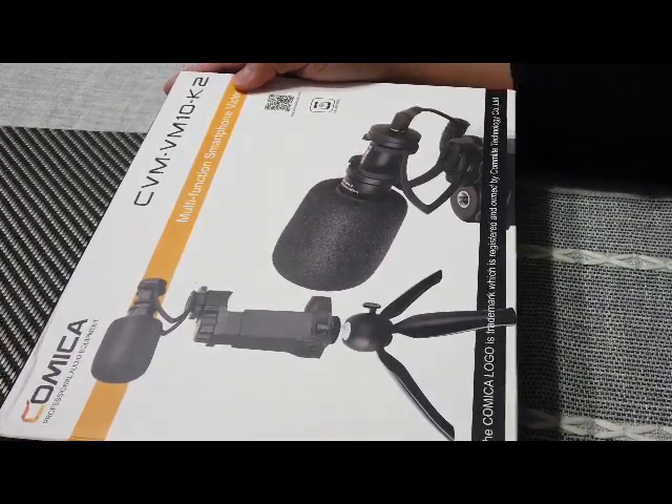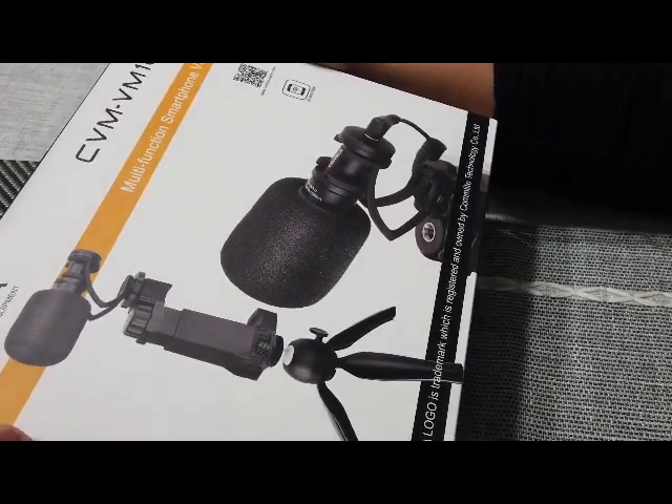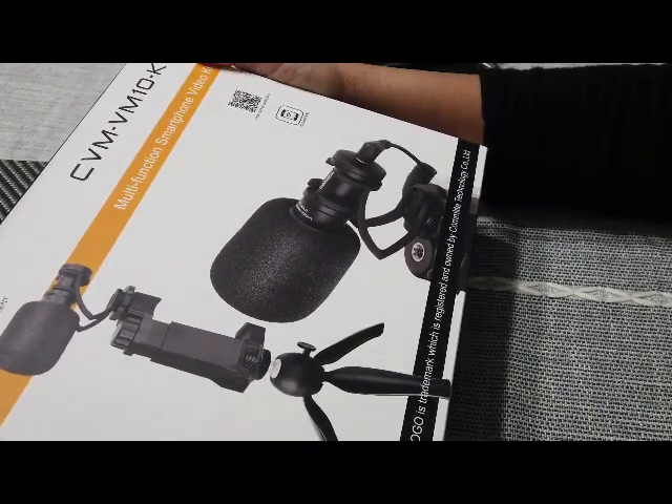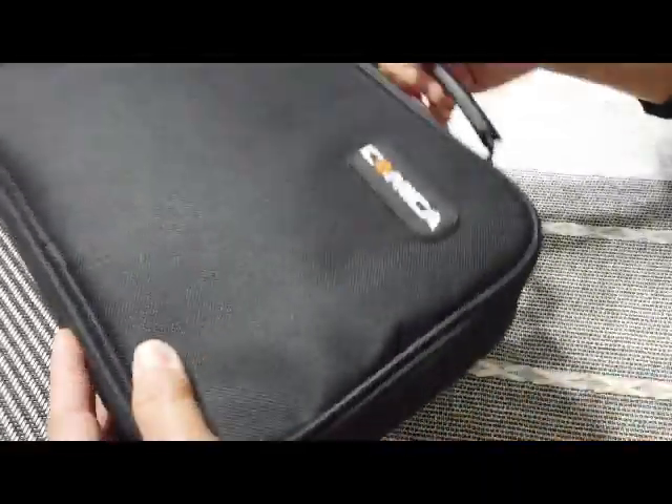Good morning everybody, today we're gonna do an unboxing and it's called Comica professional audio equipment. It comes with a cute bag right there.